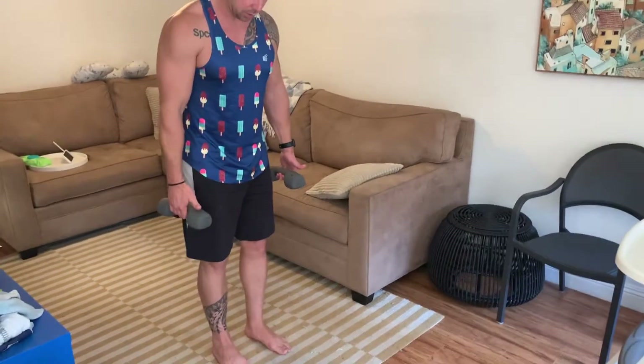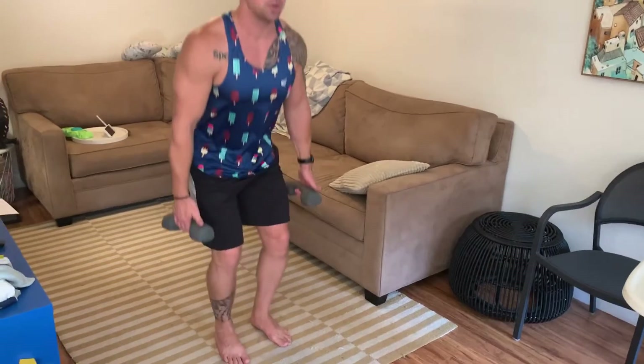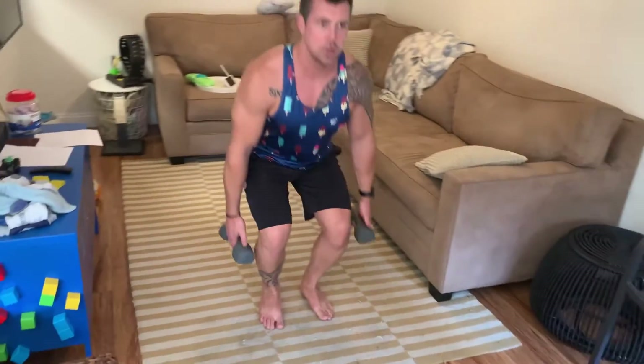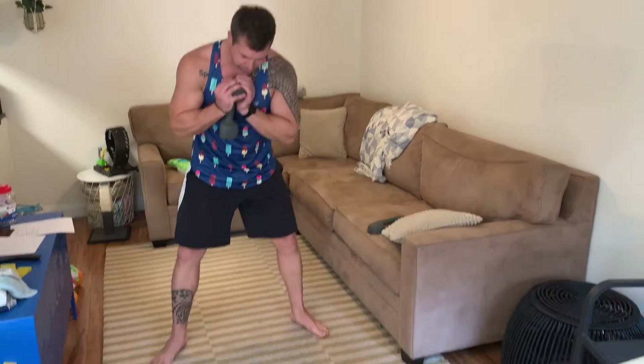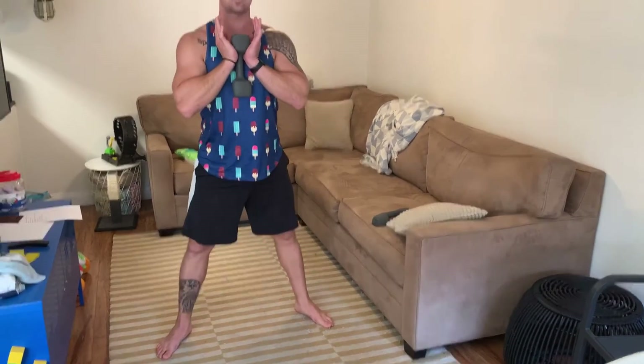Leg day — just a few exercises. Suitcase squats: dumbbells at your sides, come down in a regular squat. Next is goblet squat: hold your dumbbell in front, duck foot stance with your feet facing out, and come down. Use a heavy dumbbell for that one.